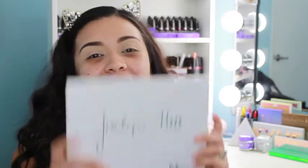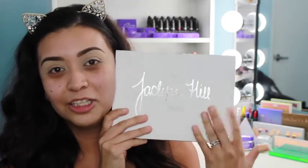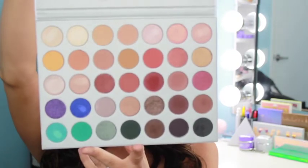Hey guys, it's Linda here and I'm finally back with a new tutorial, review, and honest opinion on this beauty right here. I am so excited because I've been waiting to do a look with it but I couldn't really think of what look to do. I'm just gonna go with it and towards the end I will definitely let you know my honest opinion and thoughts about the pigmentation and everything — the whole palette. Stay tuned!